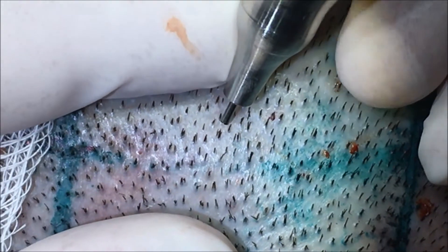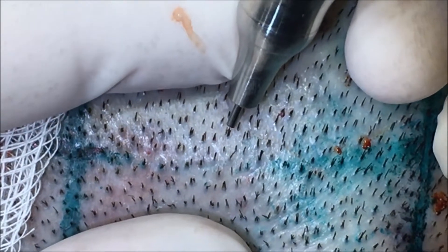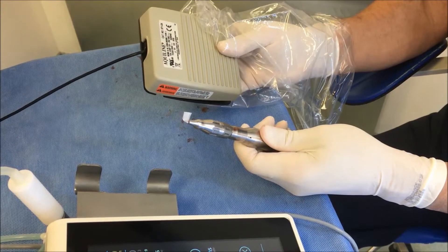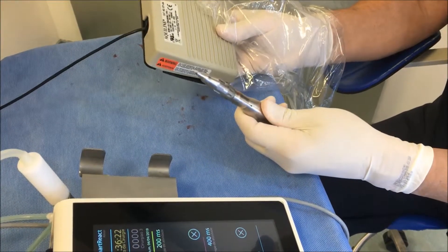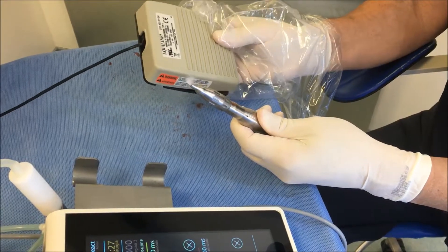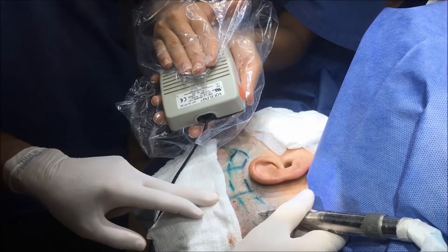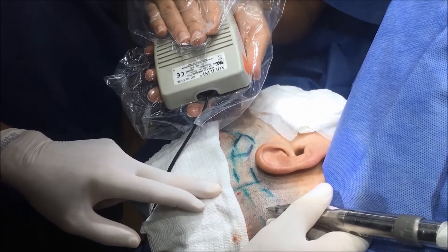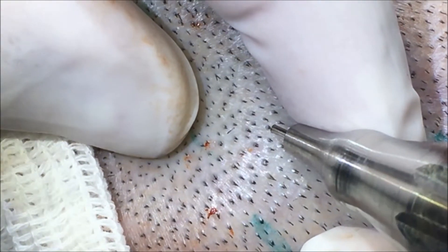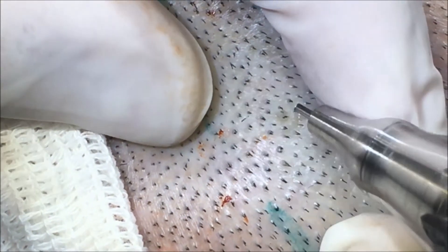When you are starting or haven't acquired speed in FUE, you need more time for correct alignment and engagement. In this case, I suggest using the pedal instead of the smart reaction, because you can do the correct alignment and proper engagement, and just after that you press the pedal to start to rotate.